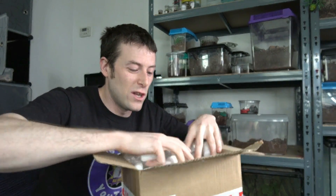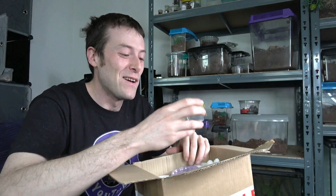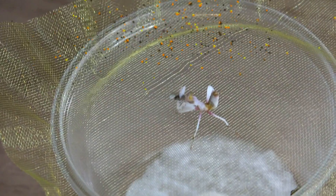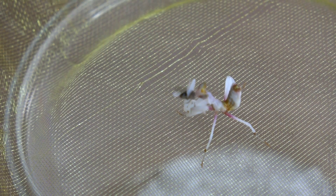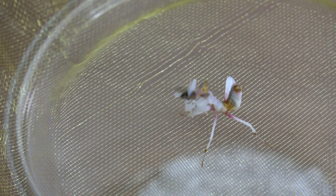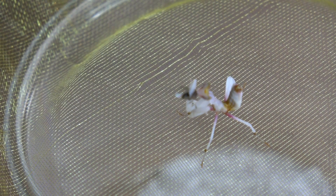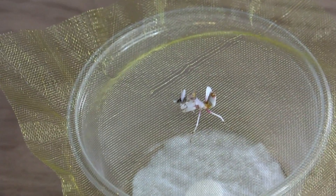So straight off the bat I have an Orchid Mantis. This is something that I've wanted to keep for a long, long time. I've always been a little bit afraid to keep one, but I know with the support from Unseen Universe and any questions I have, I'm sure I'll be able to raise this guy or girl well. They are absolutely stunning. They've come in nice little solid tubs with plenty of fruit flies in there to keep it going.